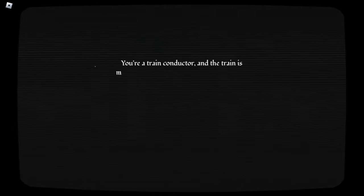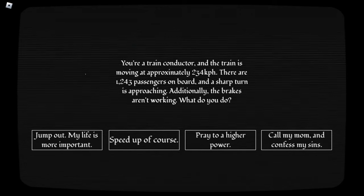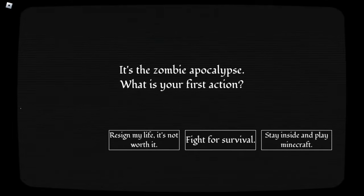You're a train conductor and the train is moving at approximately 234 kilometers per hour. There are 1,243 passengers on board and a sharp turn is approaching. Additionally, the brakes aren't working. What do you do? Jump up — my life is more important. Your body was torn apart on impact. What does this remind you of? Paint. What a know-it-all. It's the zombie apocalypse. What is your first action? Stay inside and play Minecraft. Unfortunately, you starve to death.